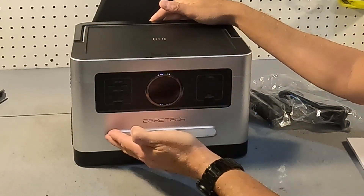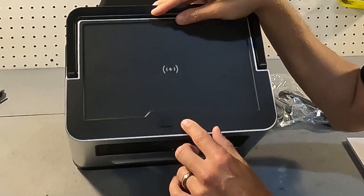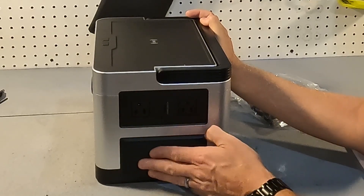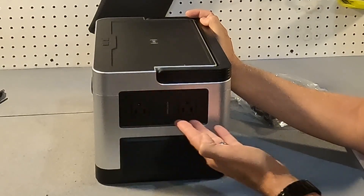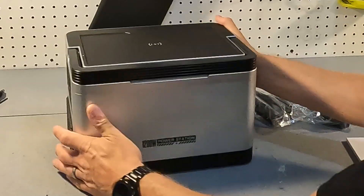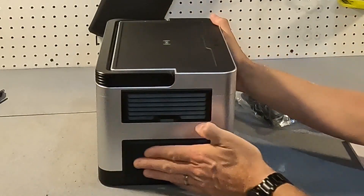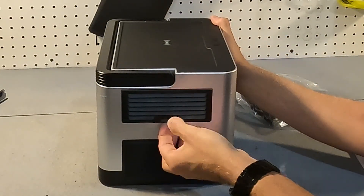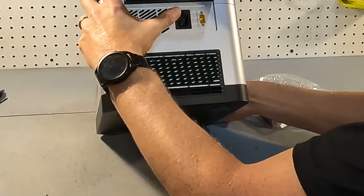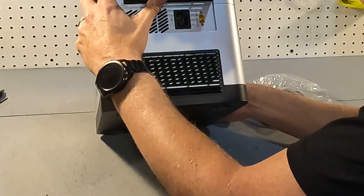It looks like there's also a light bar on top, along with a light button and an on/off switch. On this side there is a vent at the bottom and also two AC receptacles with an on/off button for the AC part. On the back it just says 1200 watt power station. And on this side there is another vent and a little flip switch which is your inputs — an AC input and a solar or car input which is your XT60.